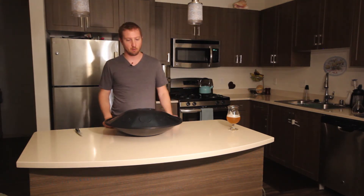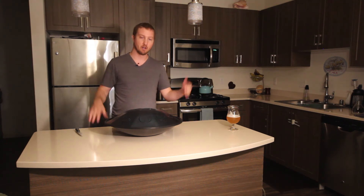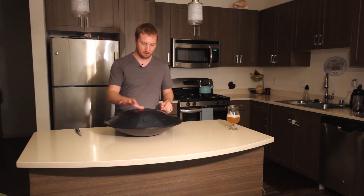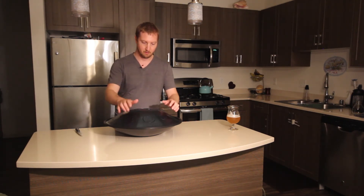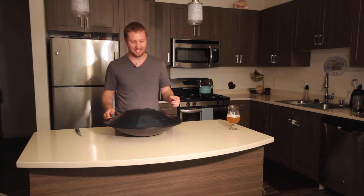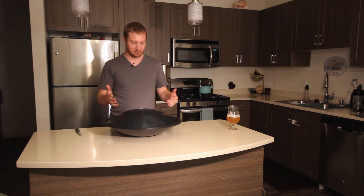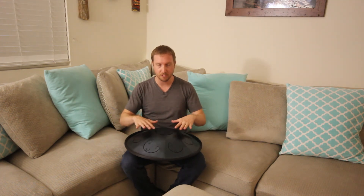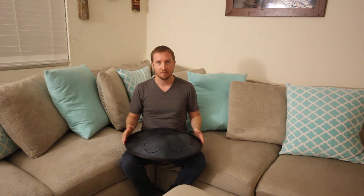I've never played one of these before — I've just kind of watched YouTube videos, probably like you if you're watching this. I have absolutely no idea what I'm doing, so let's just give it a whack. Okay, that's not sounding like it does when other people hit it, so I'm clearly going to have to learn how to hit this thing. I think what I did wrong is I had it sitting flat on my counter, which was muting the sound. One thing that actually surprises me is that it's a lot quieter than I expected.